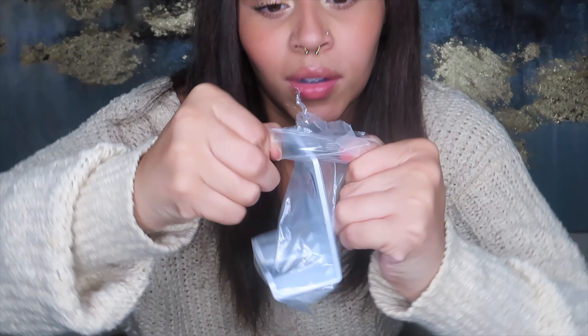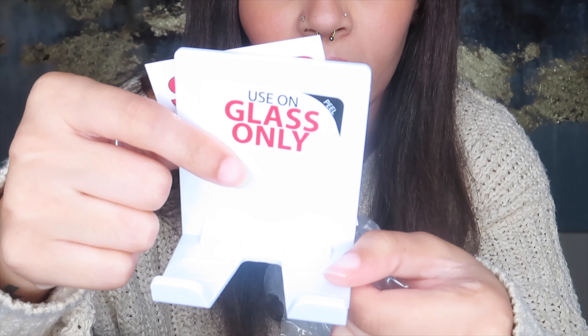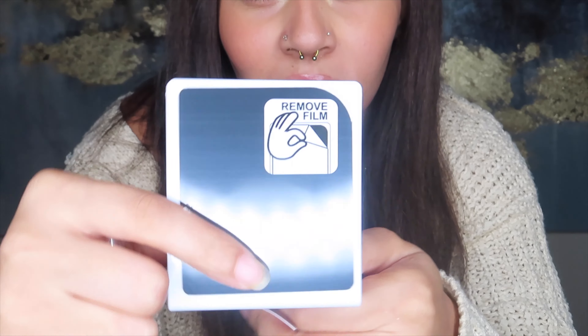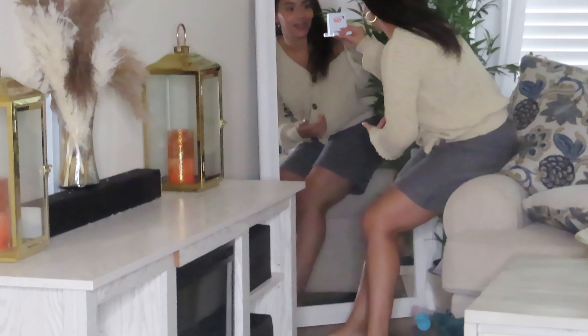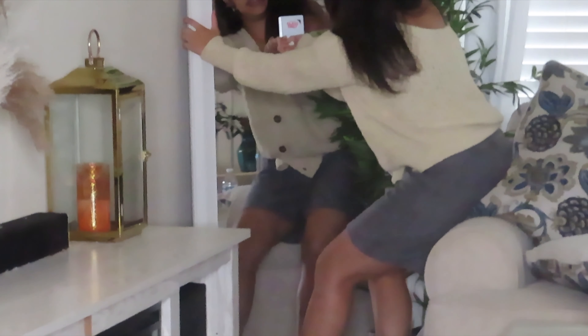I'm going to go ahead and open it — I've been wanting to use this for so long. It looks like this, and on the back it just says remove the film, and then it's supposed to stick. It's stuck on there. Oh wow, this stuck to that amazingly well. This is a 10 out of 10. I am so excited to use this when I'm getting ready in the mornings now and just getting ready in general.